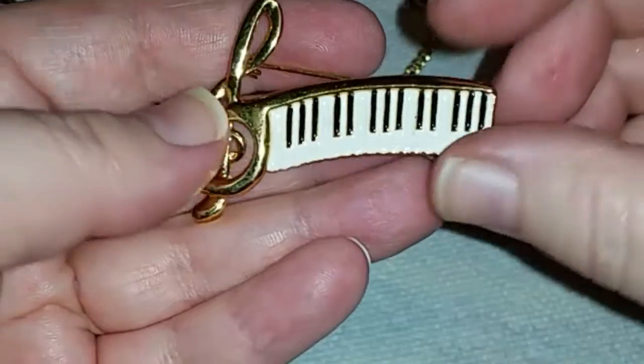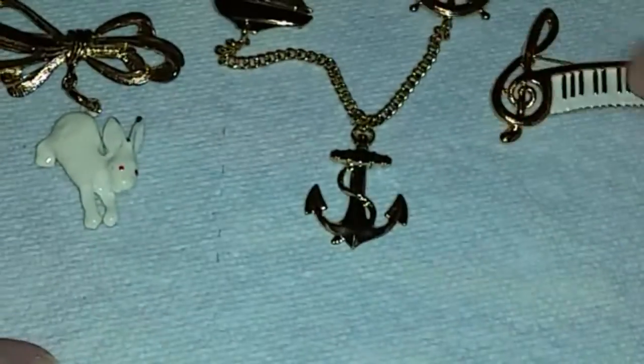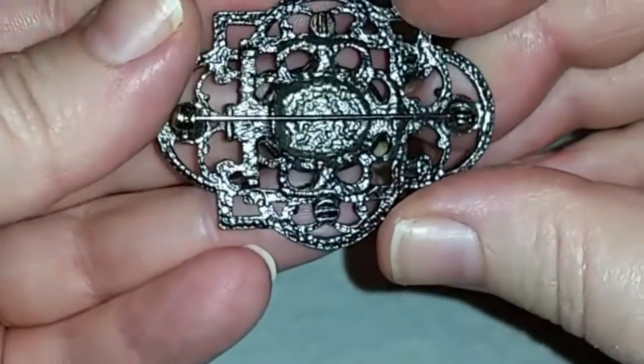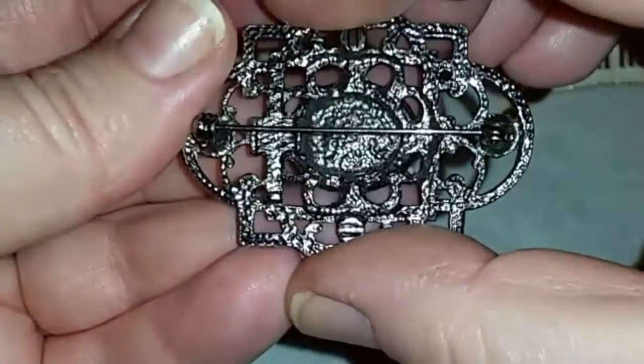Number 44 is this lovely piano one with the musical note and then the keyboard or piano, and it's in excellent shape. Number 45 is a silver tone, interesting shape brooch in great shape — it's not signed, but it is a great brooch. I don't see a signature on there.